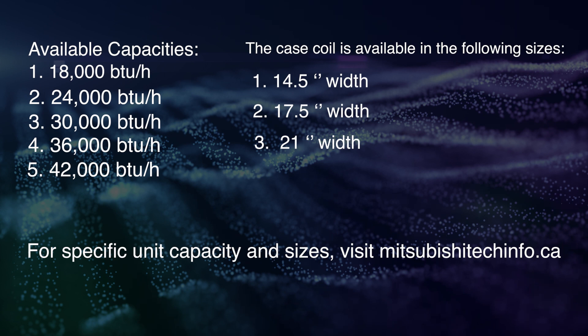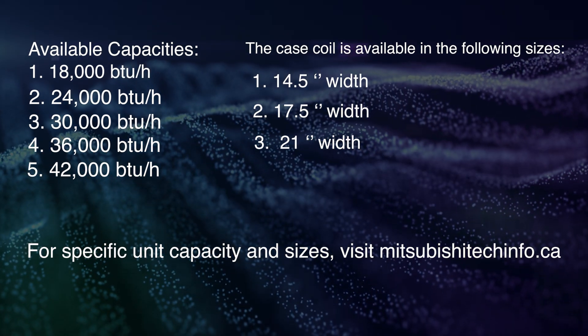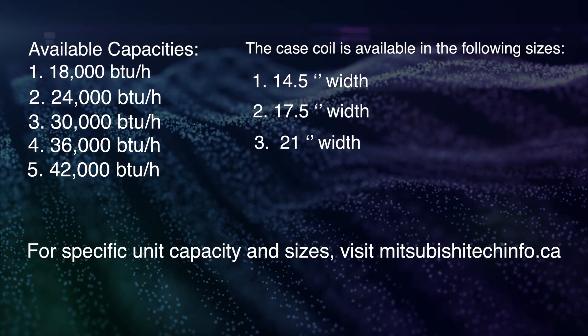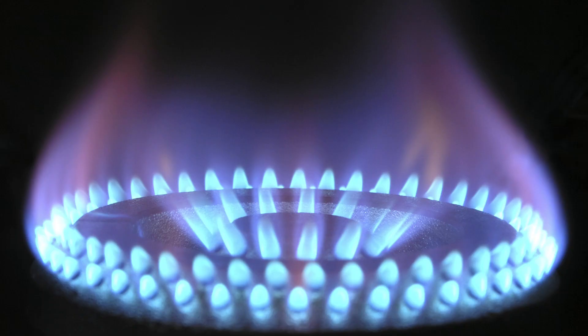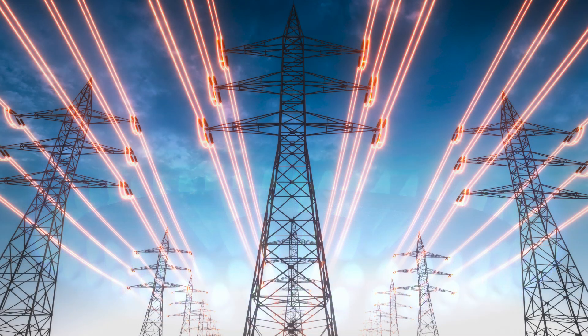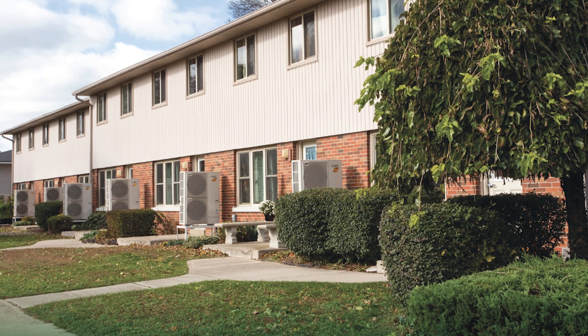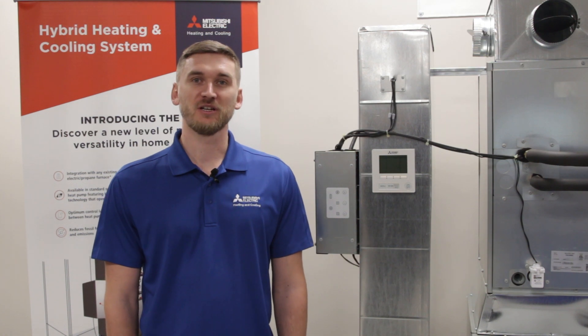For specific unit capacity and sizes, visit MitsubishiTechInfo.ca. The hybrid system is suitable for the following applications: homes that utilize gas and electric heat, homeowners looking for an efficient air conditioner, and applications with limited outdoor space. Mitsubishi Electric heat pumps using inverter technology are among the most energy efficient systems on the market, and also exceptionally quiet.